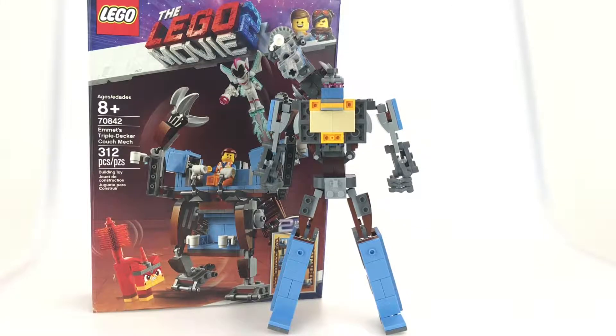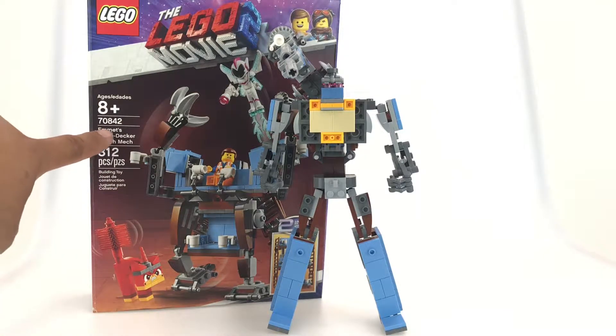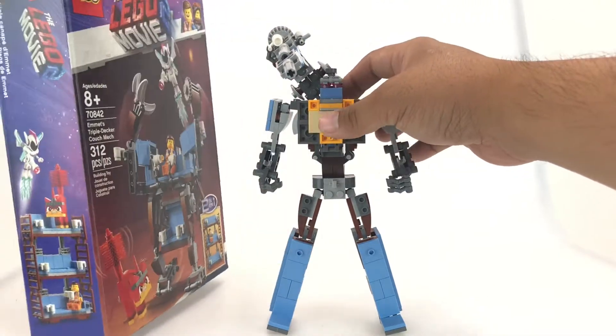This is a review of the Alan Yapp Transforming Microscope Robot. Alan Yapp is a LEGO fan who designed this robot entirely from LEGO set number 70842, the triple-decker couch mech from the LEGO Movie 2 series.